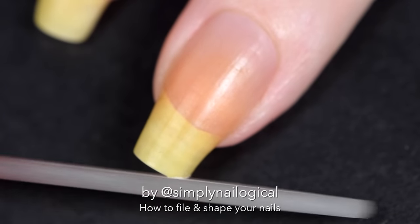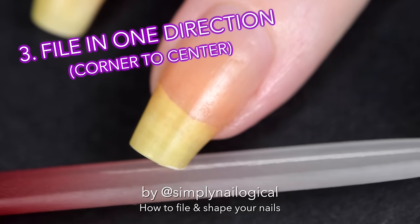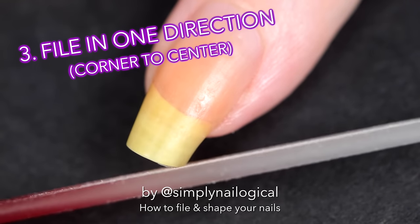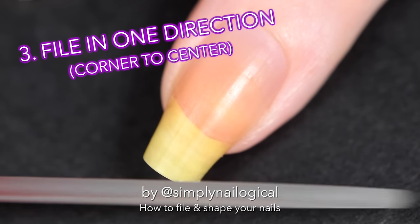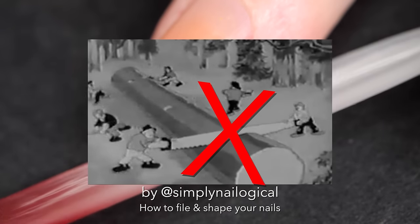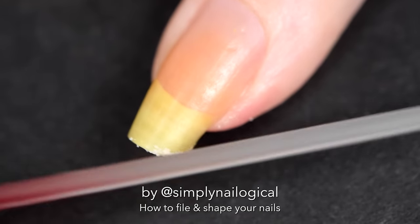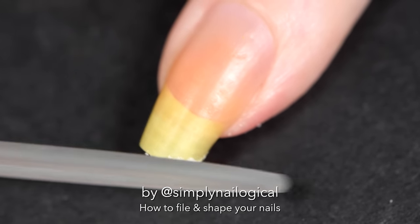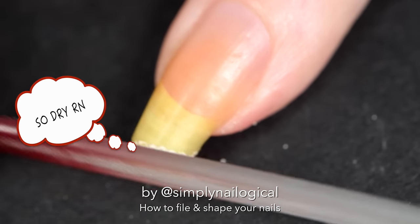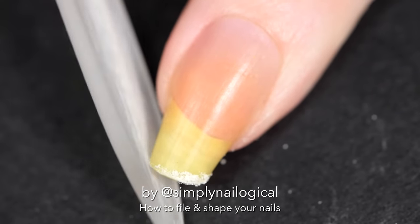This is how you should actually file your nails: file in one direction, from corner to center. Contrary to popular belief, do not file straight across in a seesaw motion. Doing that will put a lot of pressure on your nail and the back-and-forth motion will pull your nail from side to side. Remember that your nail tips are the driest part of your nail, and if you file straight across back and forth, you risk splitting the ends.